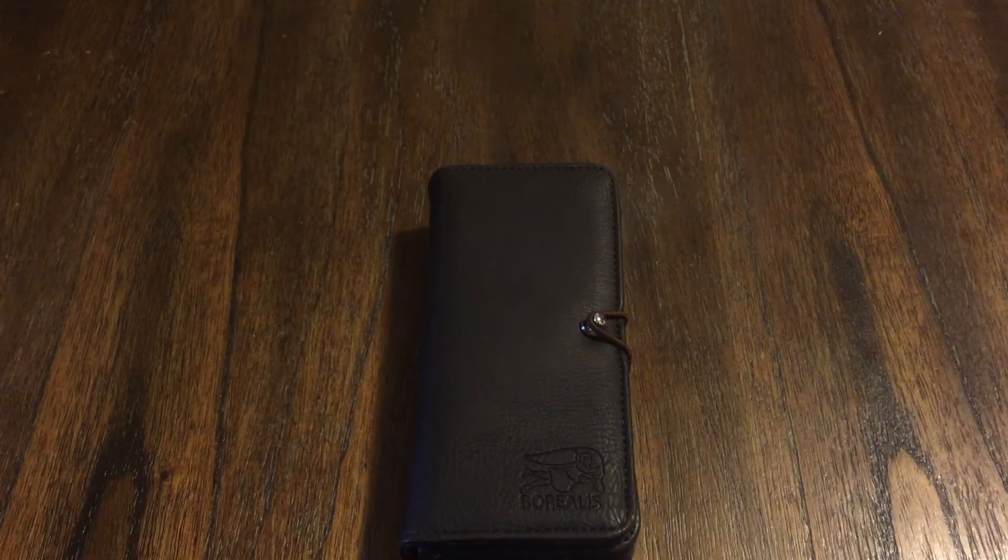Hey guys, welcome back to the channel. I have a very special review for you. This is from the OFD channel, Aaron Dunlop's channel. This is one of his personal watches — he dropped it off to me. This is a Borealis, I believe it is called the Seastorm.